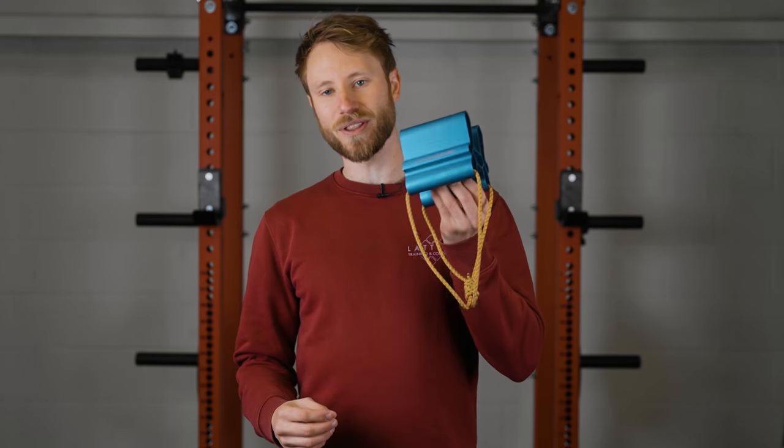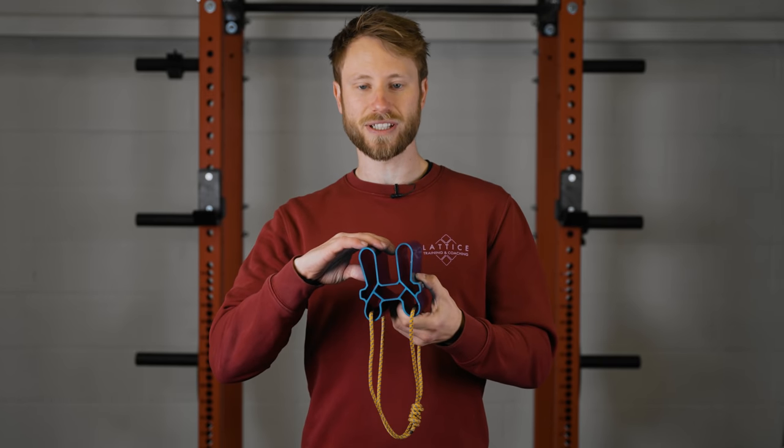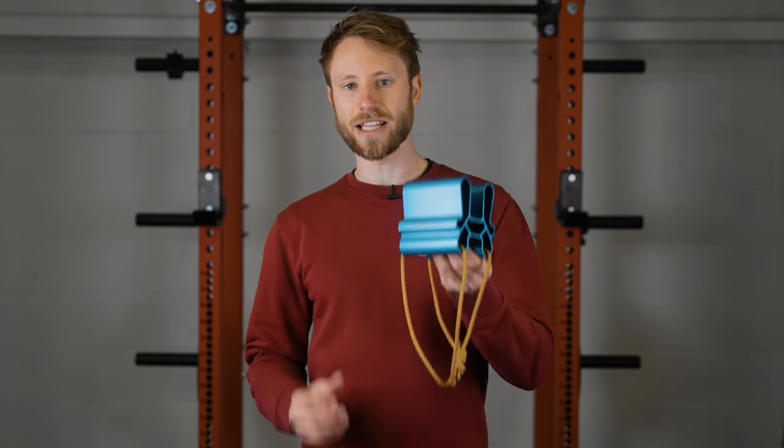In this video we are talking about the quad block. We're going to look at how you use all the different grip positions, why you train them and how to get the most out of it.